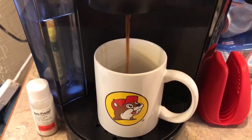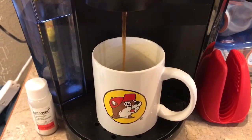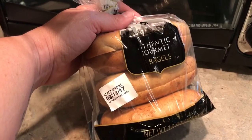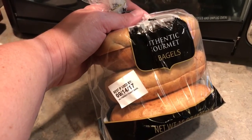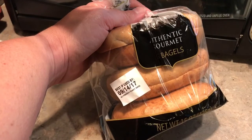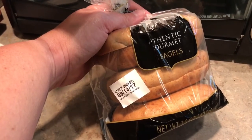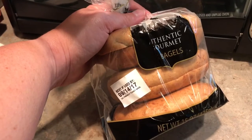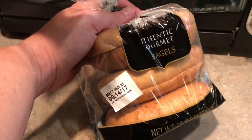Brew, dammit! I haven't got all minute. Not another bagel. I just can't do another bagel. I will go bananas if I eat another bagel. B-A-N-A-N-A-S!